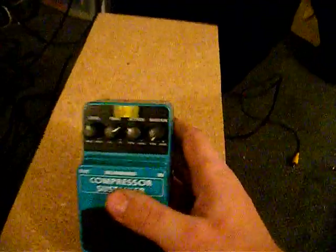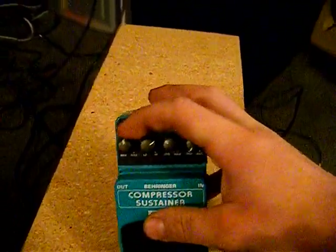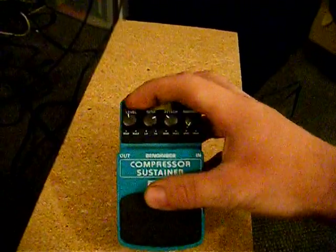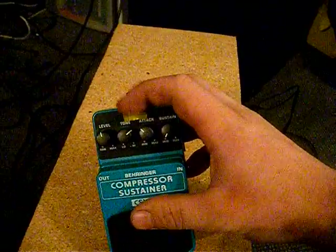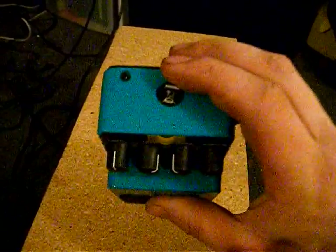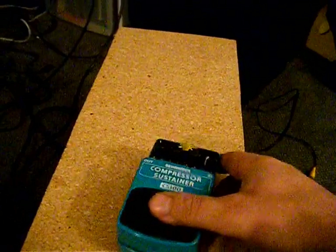So it's just close to what the original input is. Whereas this one you're going to adjust. And it has the level, tone, attack, and sustain. That's just there because I didn't take it off to show you, but it just sits really bright, so I just put that on there.